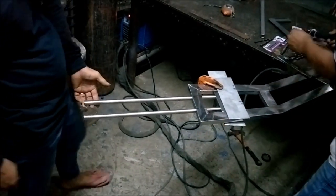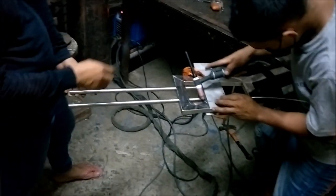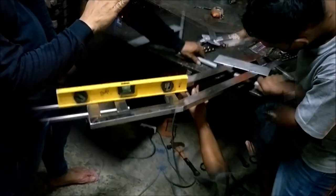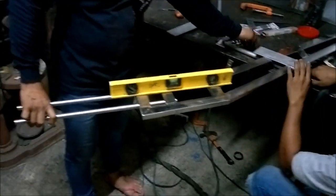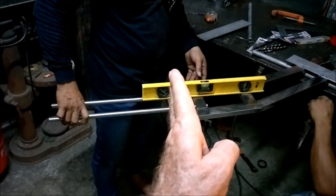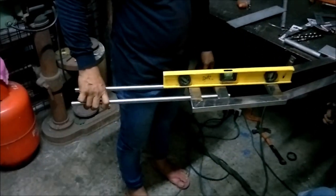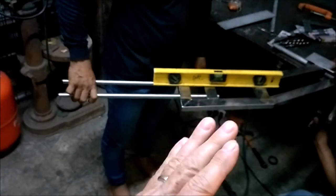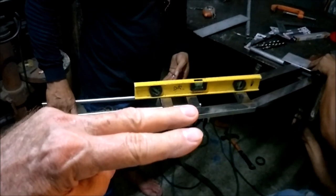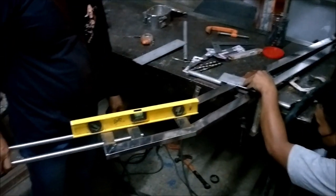We're getting these tarpaulin brackets welded. We're leveling now — we've got a square on the bottom and now we're getting the level on this axis, so they're not going this way or that way. We're getting everything square and level.